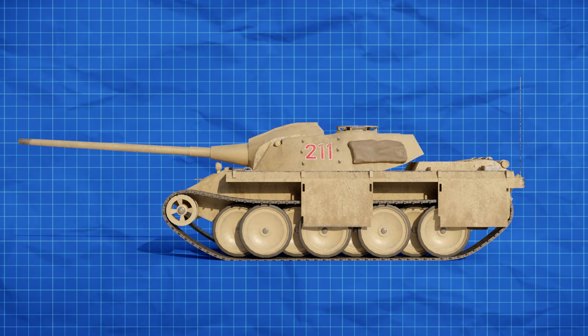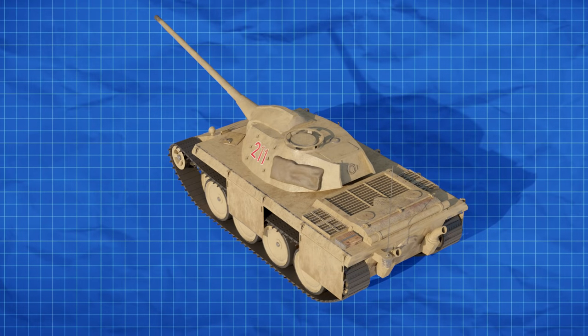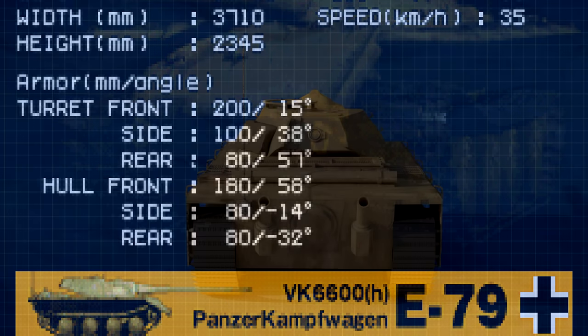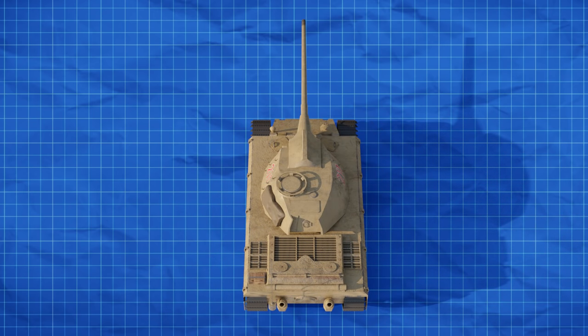It is also unclear if this length is factoring in the gun barrel as well, but considering the proportions seem to be about the same as the Tiger II, I think we can safely assume it is. The armor of this tank is a different story: the turret front has 200mm sloped at 15 degrees, with 100mm on the side sloped at 38 degrees, and the rear 80mm plate sloped at 57 degrees. This gives the tank a distinct rounded appearance, as if you took a Tiger II turret and squashed it. The hull front has 180mm at 58 degrees, likely applying to the lower plate as well, with sides and rear being 80mm at 14 and 32 degrees respectively. All in all, this tank looks fairly similar to most mid-to-late war German designs, especially those in the E-series which it is more than likely based on — aside from the turret, which only slightly resembles the Tiger II's.